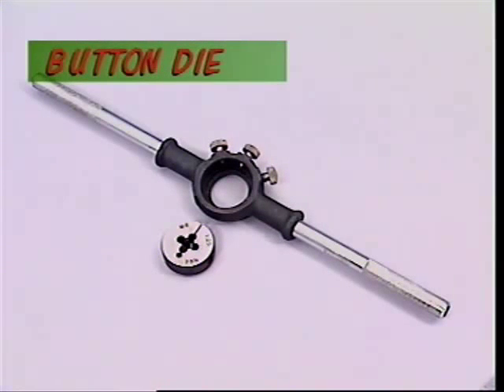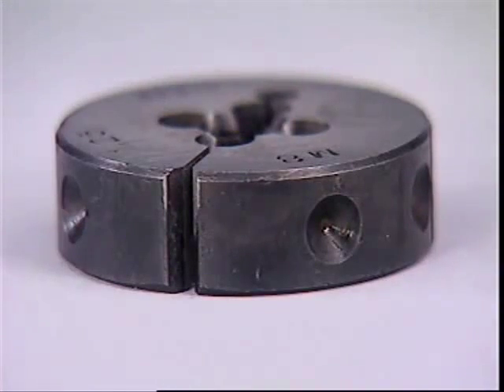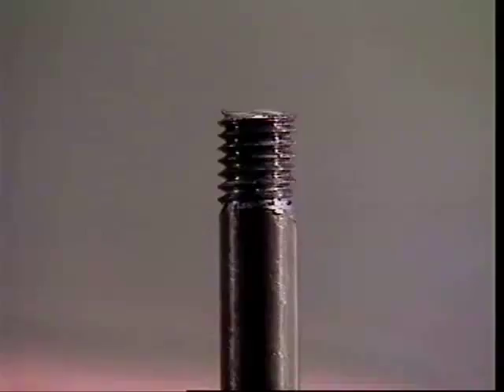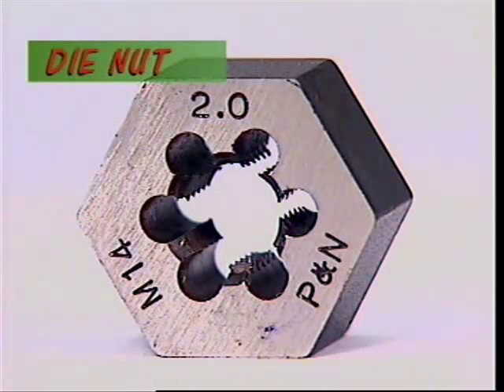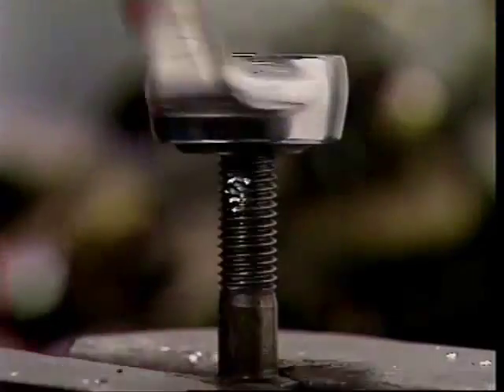To cut a brand-new thread on a blank rod or shaft, a button die held in a die stock is used. The button die is split so it can be adjusted more tightly onto the work with each pass, as the thread is cut deeper and deeper until the nut fits snugly. The die nut is more common in the workshop — it's hexagonal to fit a spanner and mostly used to clean up threads that have been damaged.